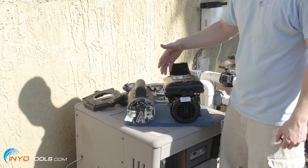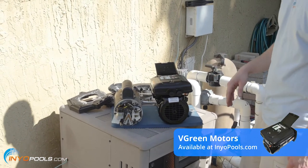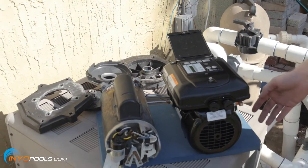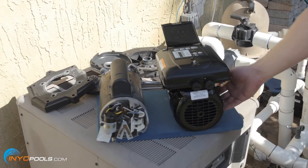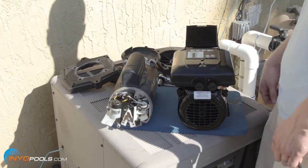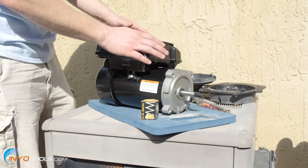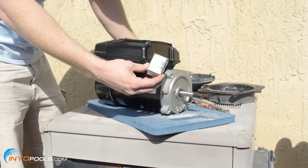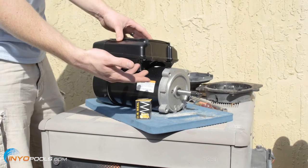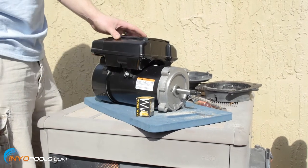We've got the two motors side by side. Obviously this is the old one, and this is the new V-Green — it's the 1.65. You can see the interface here; the 2.7 has the digital interface. All the V-Green motors are totally enclosed and fan cooled, so it should last a lot longer than the old single speed. At this point we're going to start putting some of the old parts back on the new motor, minus the shaft seal. You want to make sure you replace your shaft seal — otherwise it could void the warranty and let water down the shaft and ruin the motor.